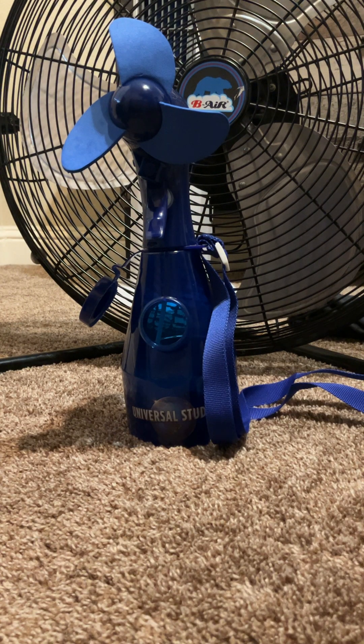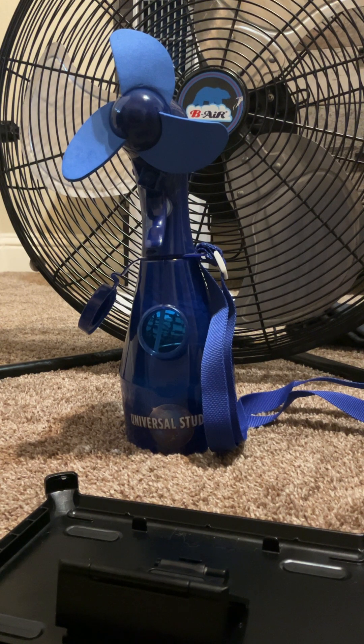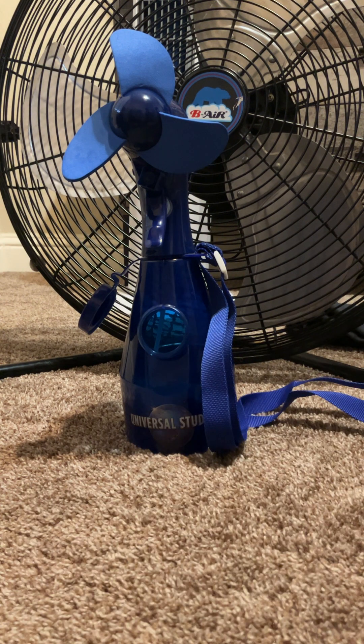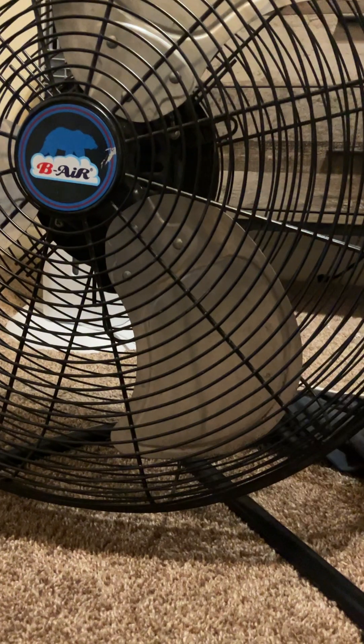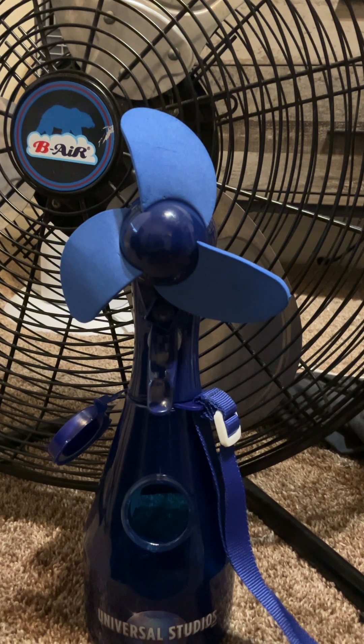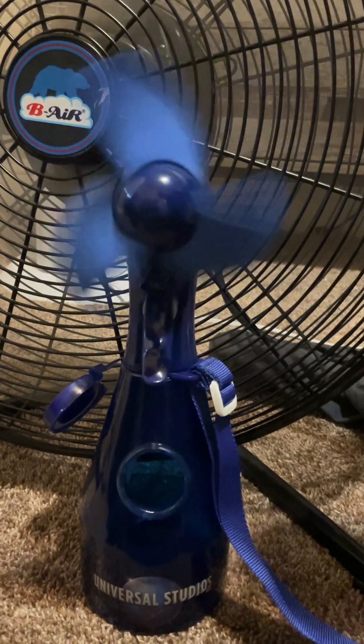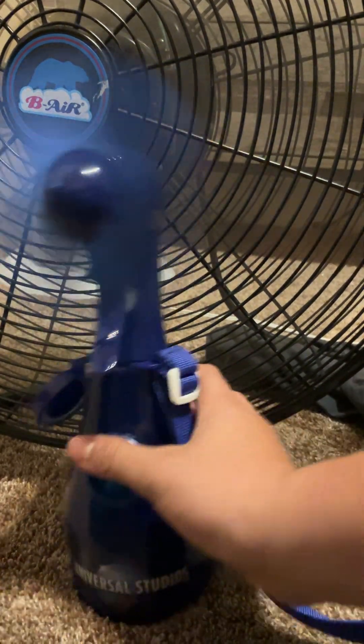So the other fans, like those Honeywells — this fan is going to spin the fans significantly, significantly faster, as far as I know. Alright, I think we do need to prop this camera up. Here we go — B-Air 20-inch high-velocity fan with a universal spray bottle fan. And there it goes, it gets you going up in no time.